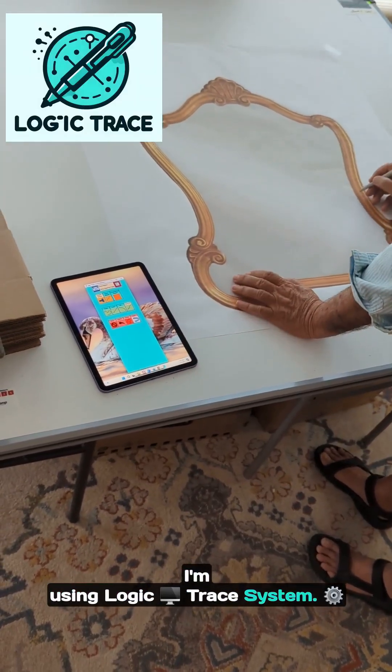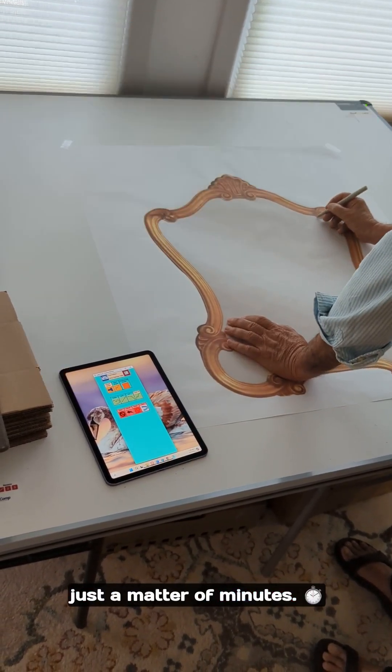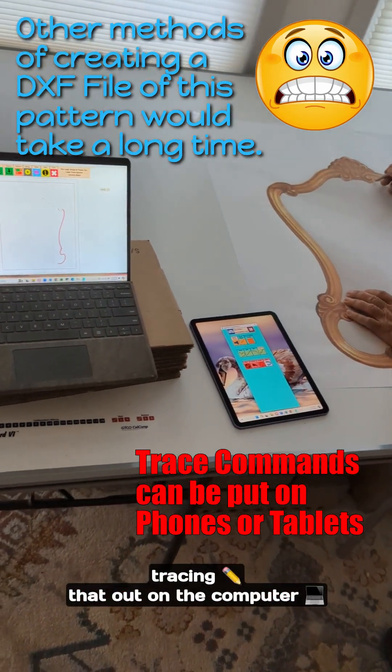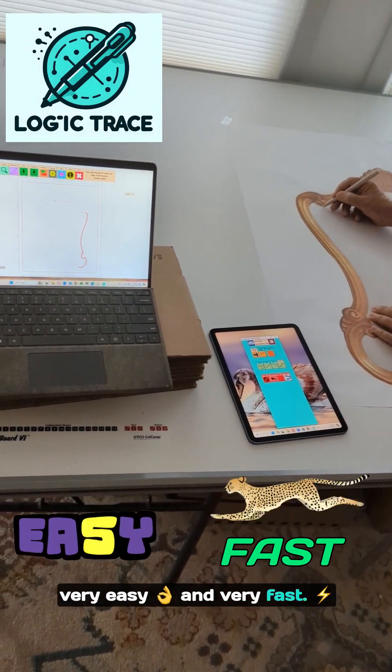I'm using the Logic Trace system. With this system, I can get this very complex design into the computer in just a matter of minutes. If I did not have the Logic Trace system, tracing that out on the computer would take a long time, but with my software it is very easy and very fast.